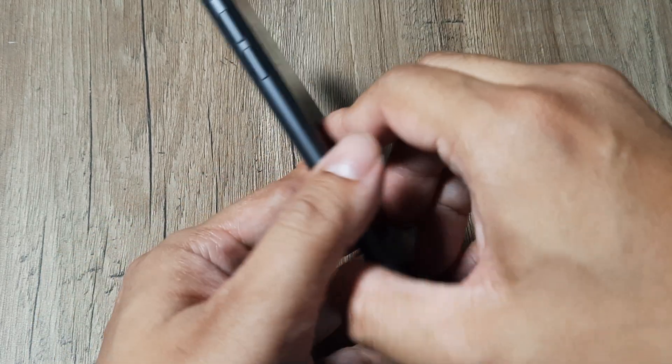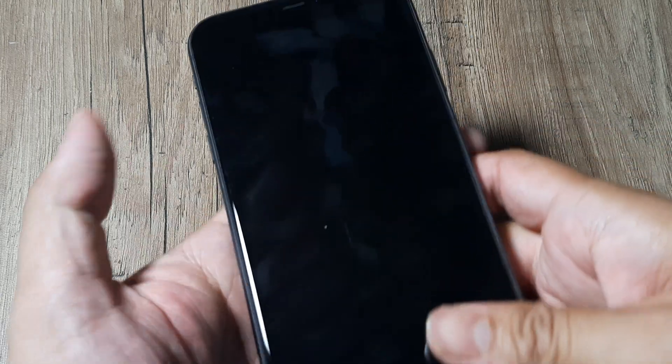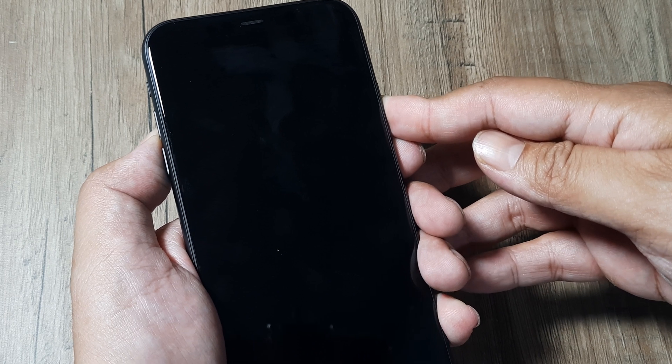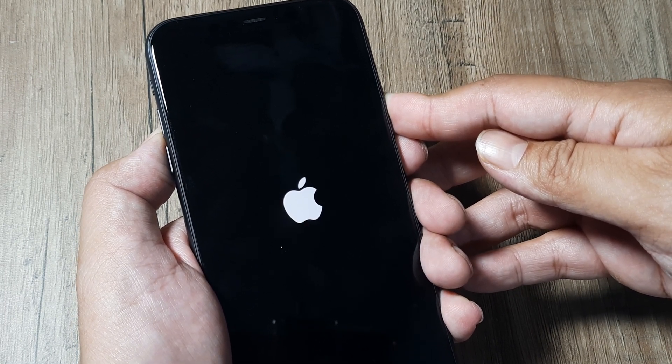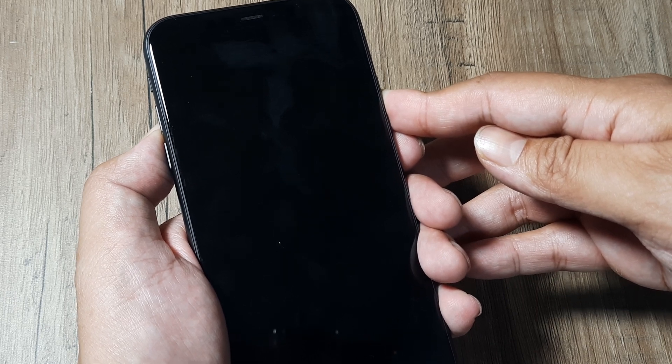What happens is if some parts have come loose, doing this will help them fall back in place. So a firm but gentle massage to the phone, then repeat the steps: volume up, release, volume down, release, and then hold the power button until you see the Apple icon and the phone reboots. The Apple icon has come and the phone will shortly reboot — this is the second method.